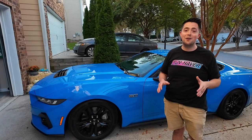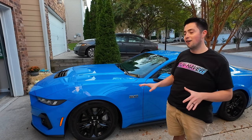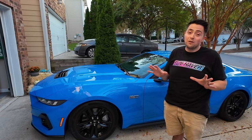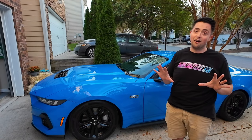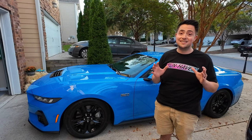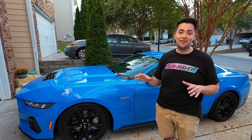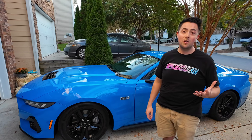Now it's time to get rid of the stock wheels. In today's video we're going to be installing my 20-inch RTR Tech 7 wheels on the car. I think it's going to not only dramatically change the look of the car, but in conjunction with the springs it's going to dramatically change the handling characteristics as well. Let's get the car in the garage and get the wheels installed.